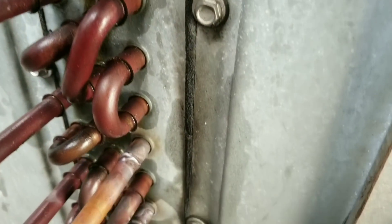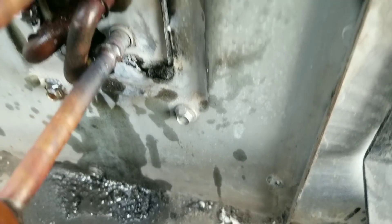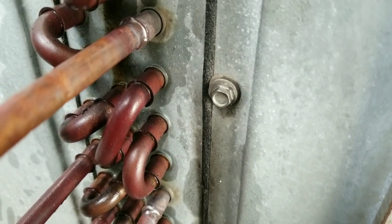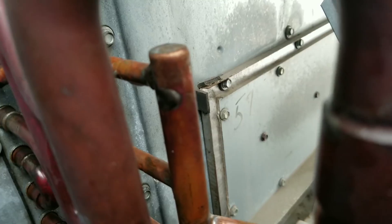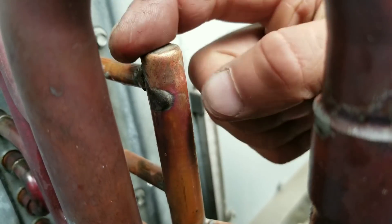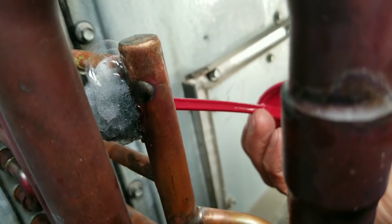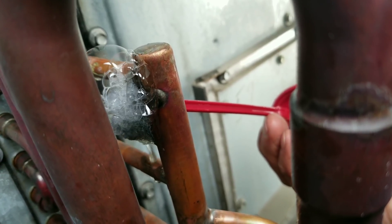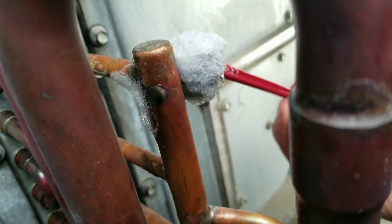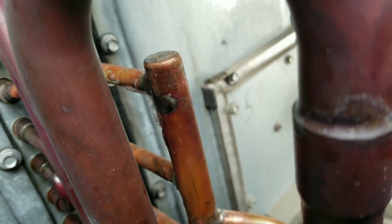It actually wasn't too terrible — just gotta go slow and be mindful. My biggest concern was the flame hitting some of these other tubes. Just got the system pressurized and I found a leak in my factory-made liquid header right from the factory, so that's special. Let me see if I can braze that shut now.